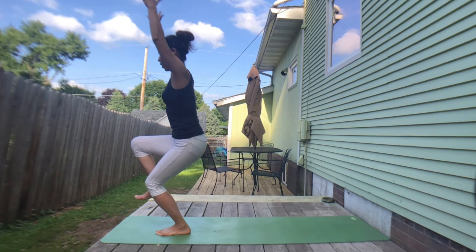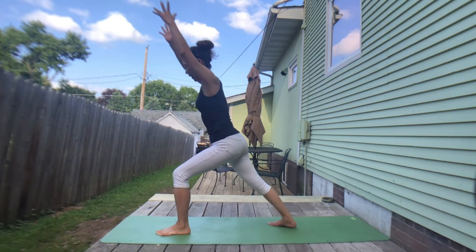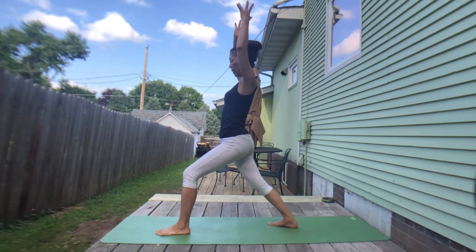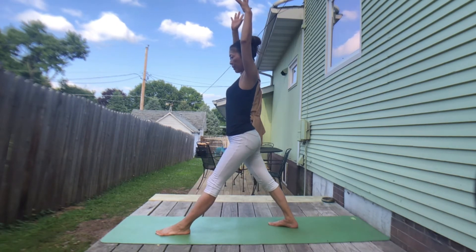Exhale to bend right knee. Inhale to reach up. Exhale to bend right knee. Inhale, lengthen — stay straight on the fingers. Exhale to bend right knee. Two more — inhale, lengthen. Exhale, bend. Stay here. Big inhale. Exhale, stepping left foot back toward warrior one. Take a deep inhale. Exhale, straighten both legs.